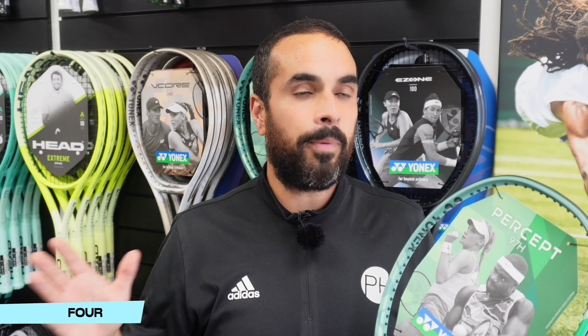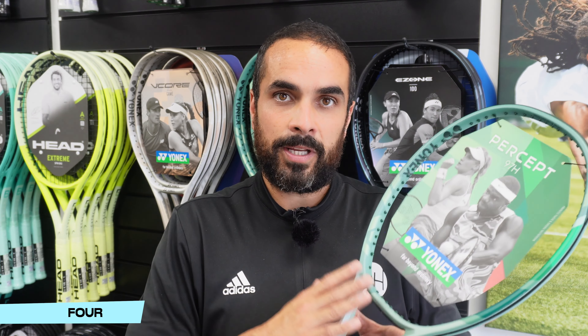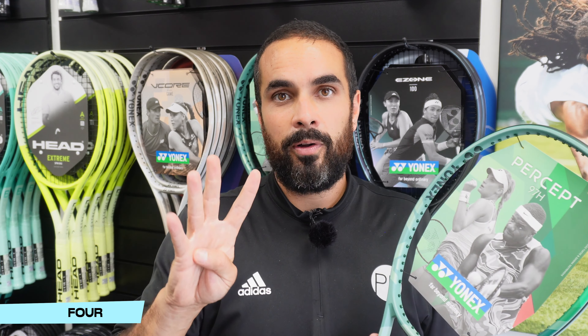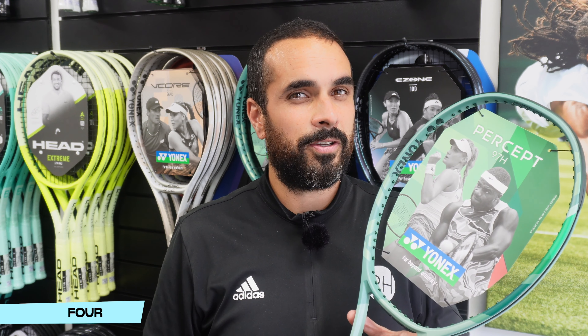What you do get with the extra weight is that extra mass and extra plow-through. So if you're able to get this racket moving, you get absolutely massive power with the control that the Percept is supposed to offer — which it does. The Percept 97H is in at number four. H for heavy, I assume.